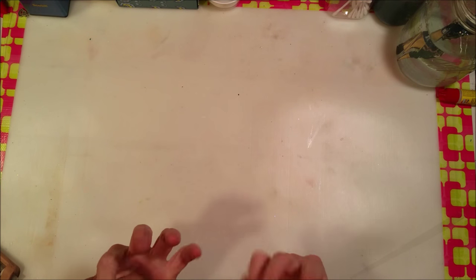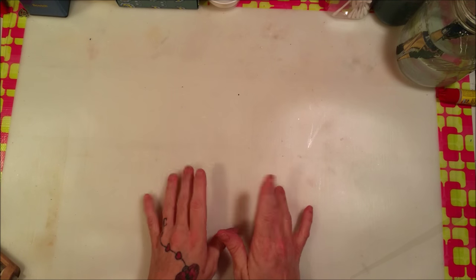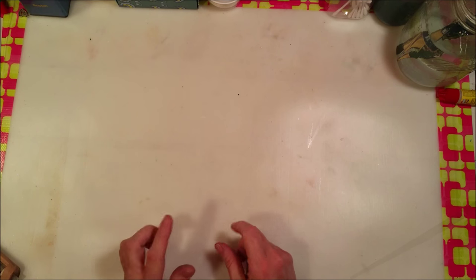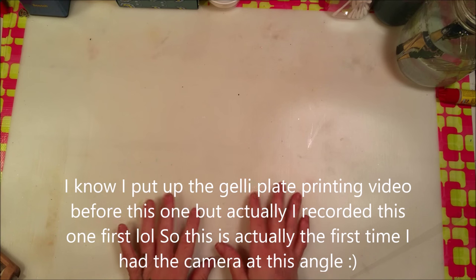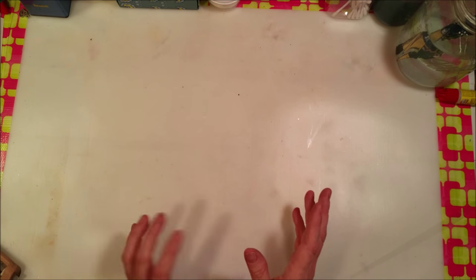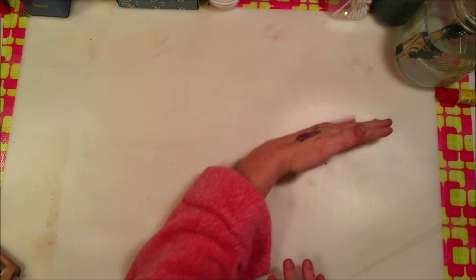Hey crafty family! Look at where you are - this is a bit of a different angle, isn't it? We're gonna give this a try because I got myself a selfie stick, and it makes things a lot easier. Now instead of my video camera being over there and your angle being sideways, you are like right on top of my desk.